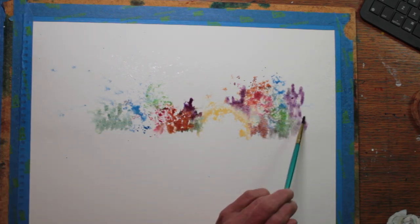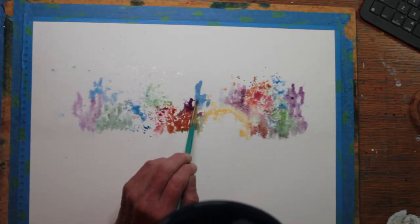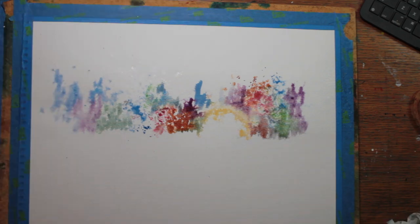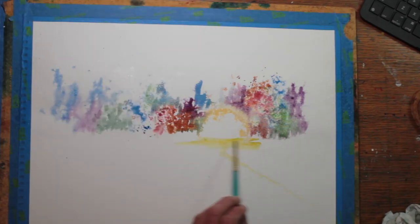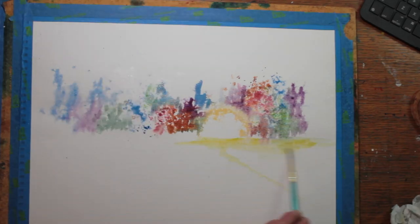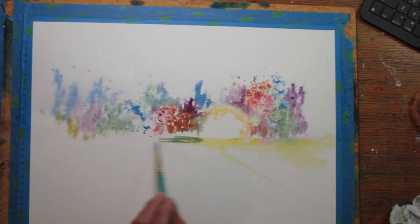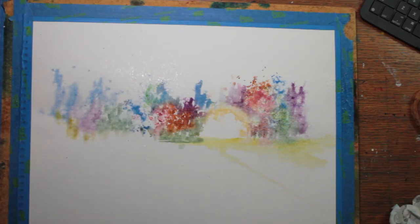The droplets of water spread out the paint in an interesting manner where I can achieve an impressionistic type of approach, or one might almost say pointillistic. But it's fun and allows me to start out very free and loose, just to see where it goes and what I can do next.